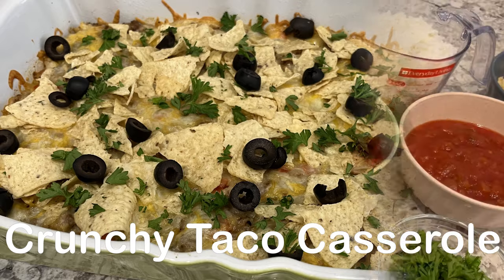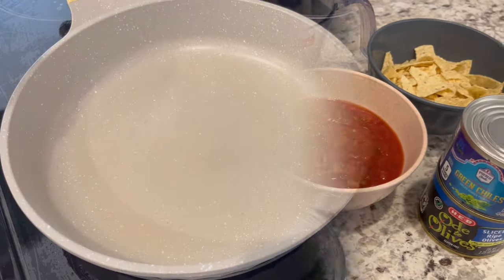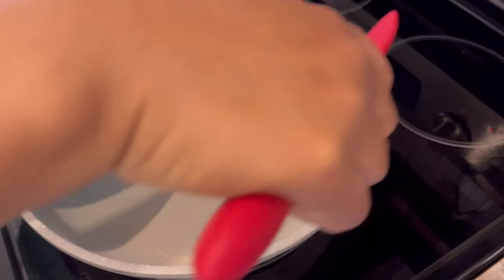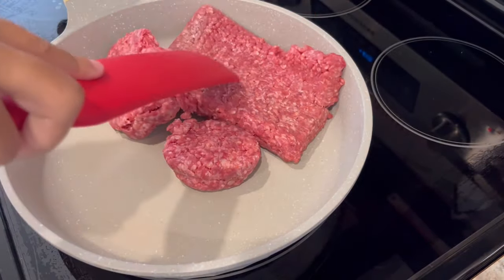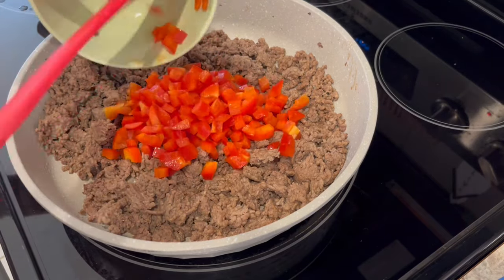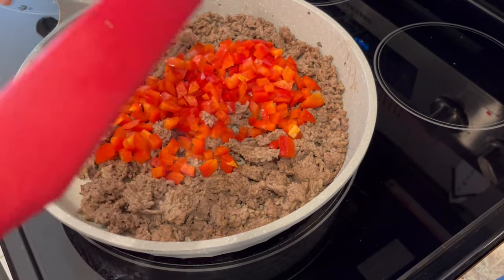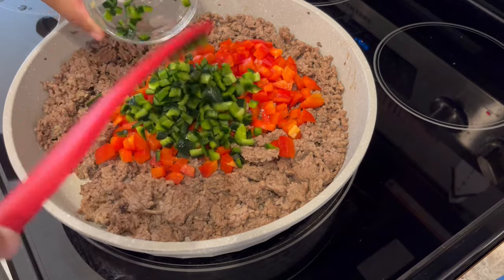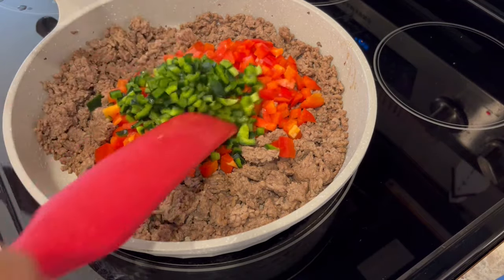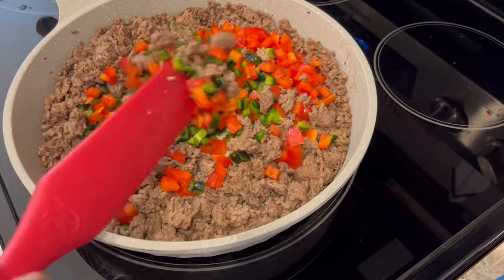So next up we're making crunchy taco casserole. We're going to start off by browning a pound and a half of ground beef. My meat has browned and now I'm adding in one seeded red bell pepper and one poblano pepper — seeds removed as well. Poblano peppers are pretty mild, they're not spicy. I'm just going to let these veggies cook down until they're tender.